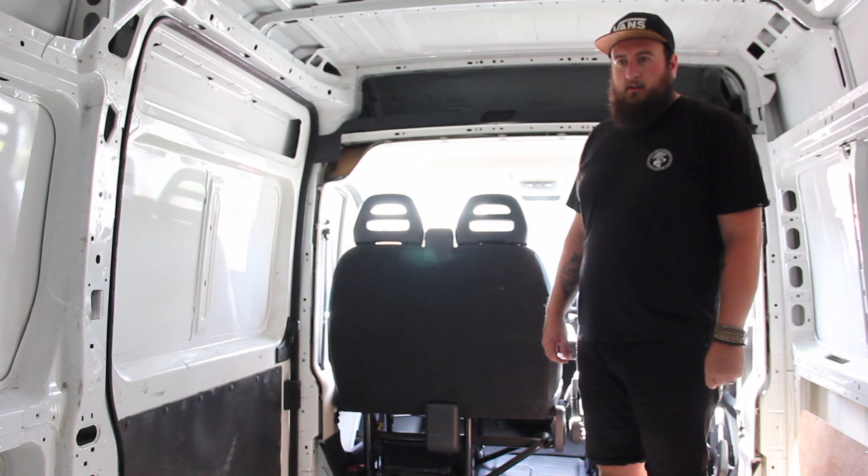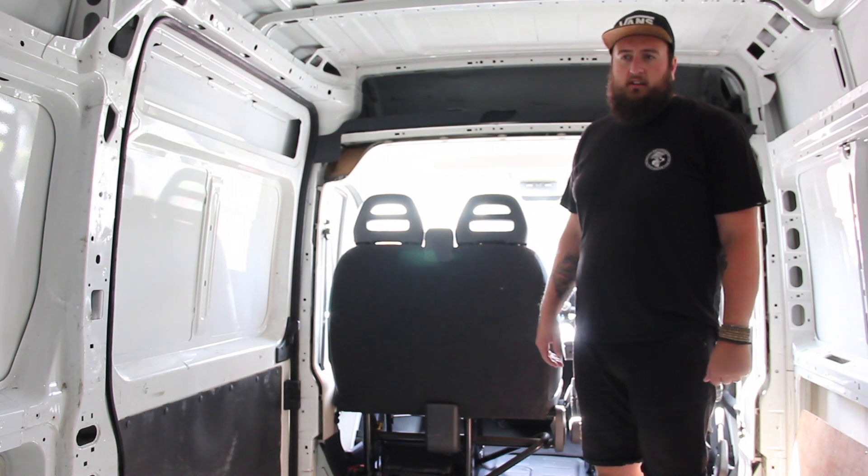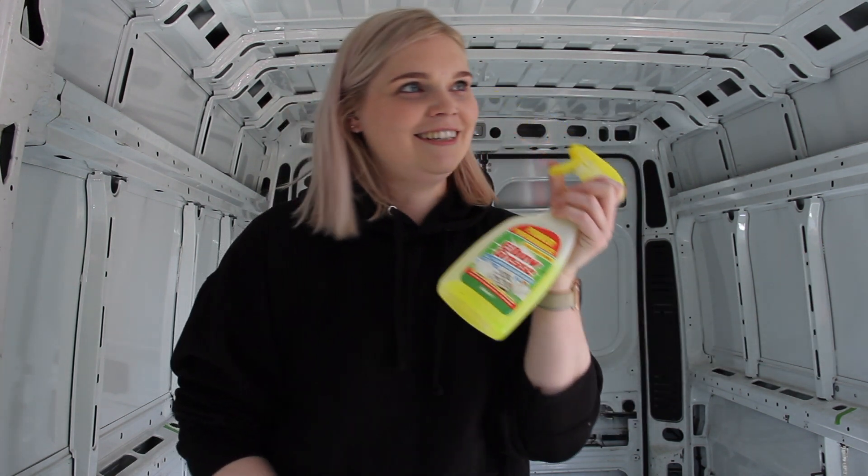It will serve a purpose there to mount our controls for our solar, water pumps, and things like that. Obviously it's not seen, so that's not going to be clad. We're just going to start cleaning all the sides down with our favourite elbow grease.